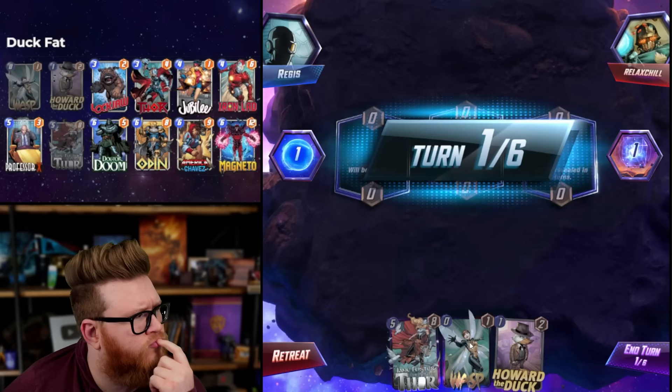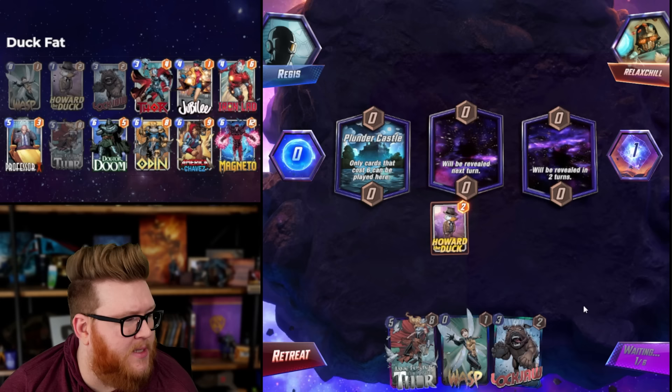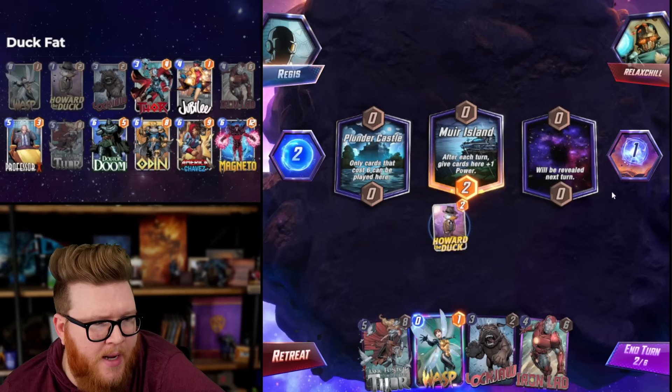Did Sauron move to three? I don't understand your question - he's always been a three-three. Alright Howard, we actually have Plunder Castle plays in this deck. Oh Series Three - of course, that's the only thing he would even move to anyway. I'm not good at keeping track of the series stuff. Magneto's on top now - that's a good Plunder Castle play.